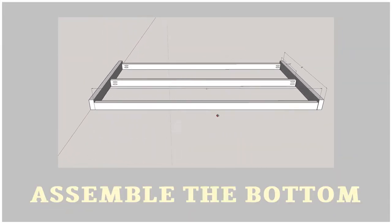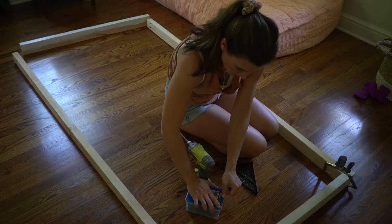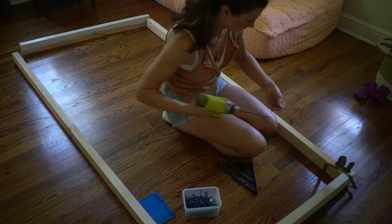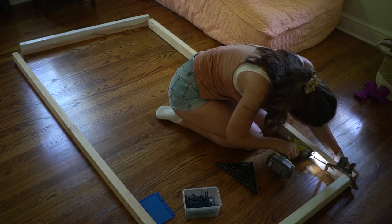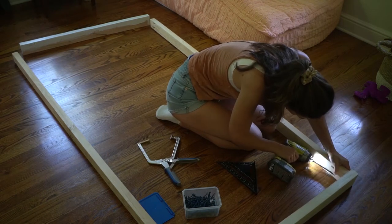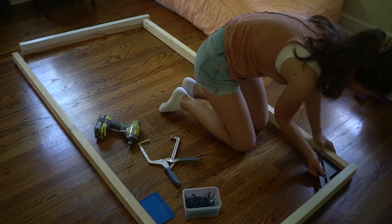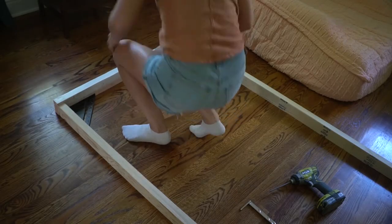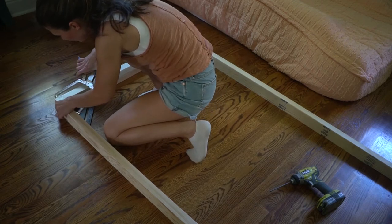The next step is to assemble the bottom. Here is a small plan showing how it's gonna look, so you could better understand the process. I cut the width to length — the 2x4s and 2x3s — and attached them using pocket holes. I'm using my favorite right-angle clamp. I'll leave the link below — this is one of the most important tools you could ever have, because it makes sure you have a perfect 90 degree angle. Don't forget to always check it with a speed square.